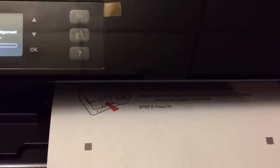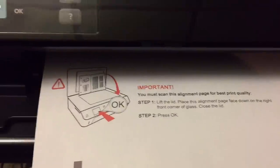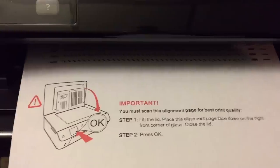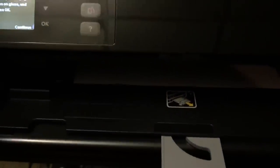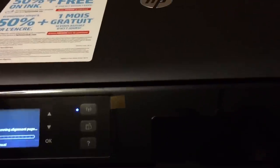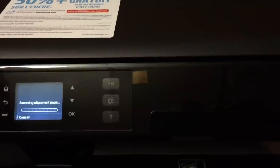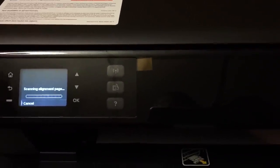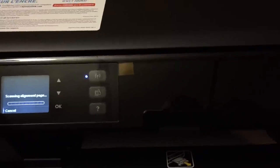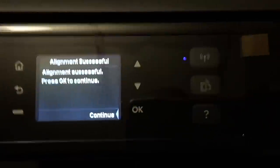The alignment page doesn't take very long — the whole setup process probably takes about five minutes. You open the flatbed, place the alignment page in, push continue, and the computer scans it. Alignment is successful, you push OK to continue. I really like Hewlett Packard, but all this made-in-China plastic really bothers me. I understand you're saving on shipping and passing savings to the consumer, but I'd rather pay slightly more for better quality. Unfortunately right now you don't really have that choice.